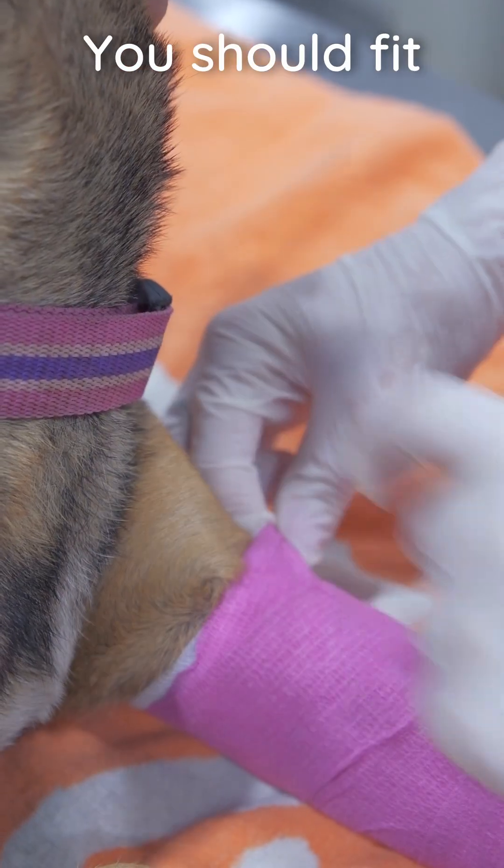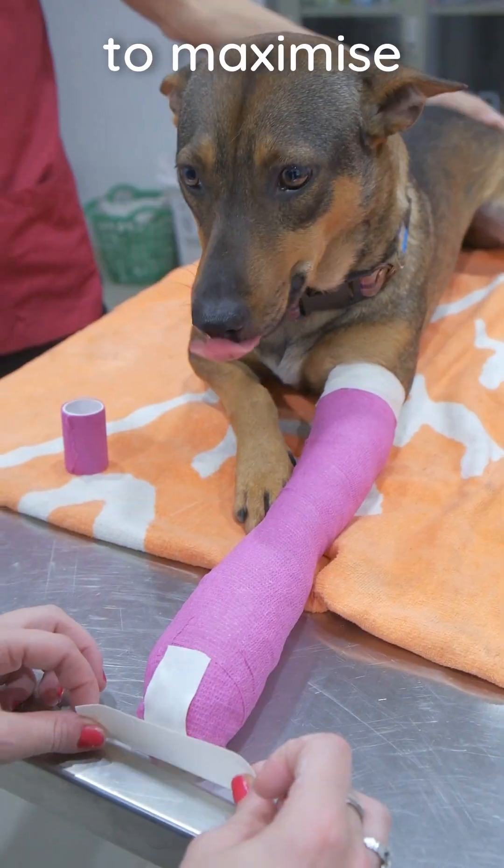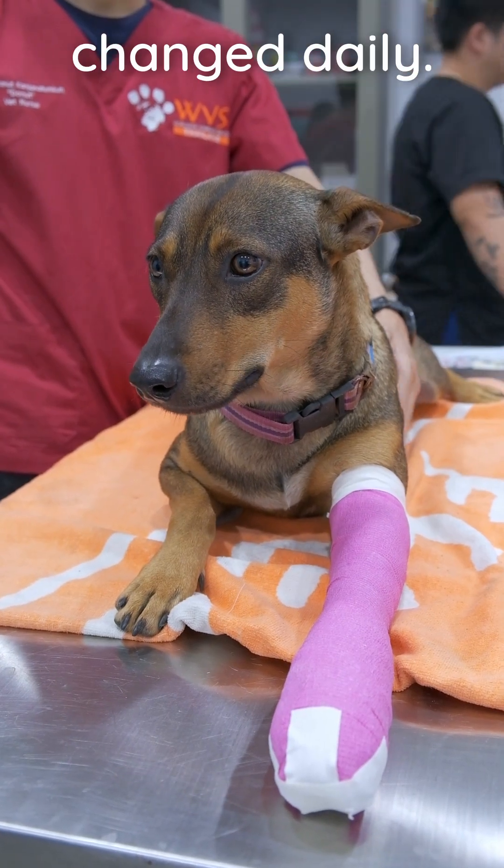Ensure the bandage is secure but not too tight — you should fit two fingers underneath. You may place tape at the top of the bandage and over the foot to maximize security and improve grip. Bandages may need to be changed daily.